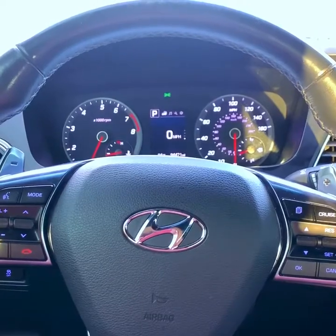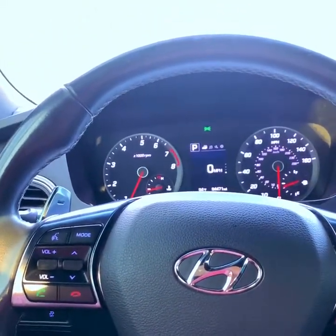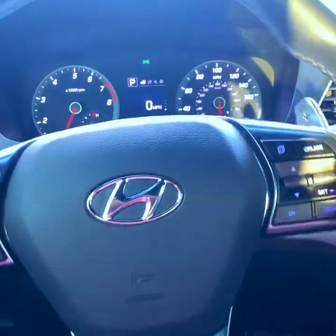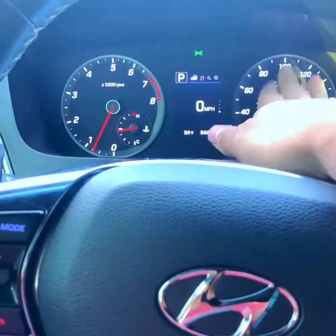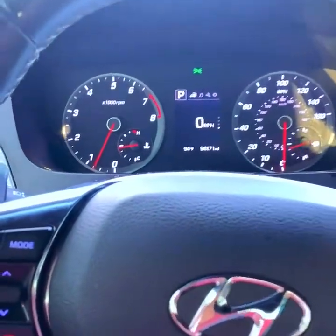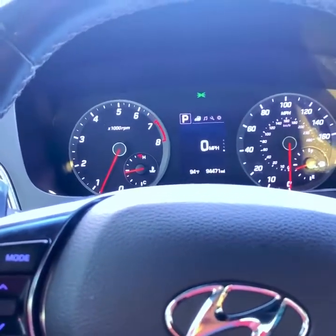I'm just going to kind of go through the basics. Everyone knows these are your RPMs - don't worry about your speed, we're just going to worry about the RPMs. The RPMs indicate how fast your engine is moving, how fast your pistons and all that are going up and down - or more accurately, how fast your crank is going. But we'll keep this simple: RPMs just mean how fast your engine is moving.